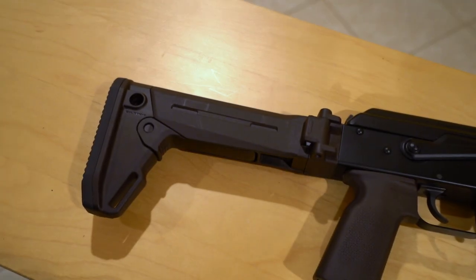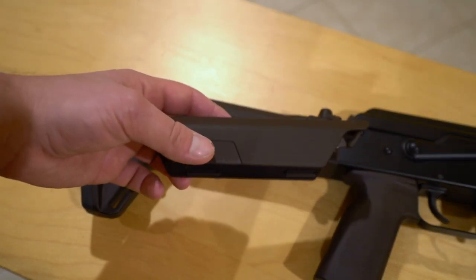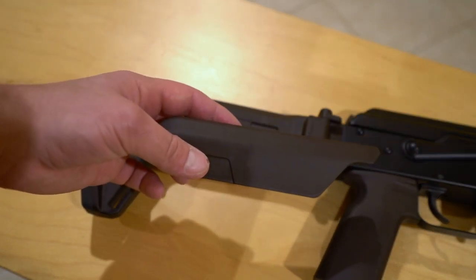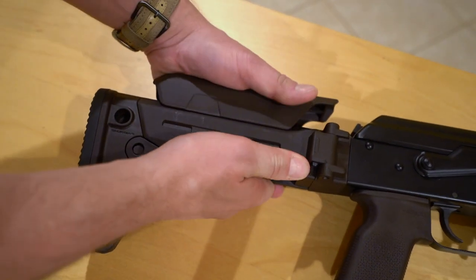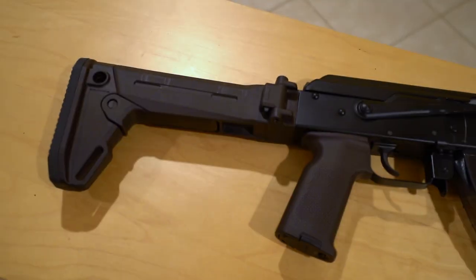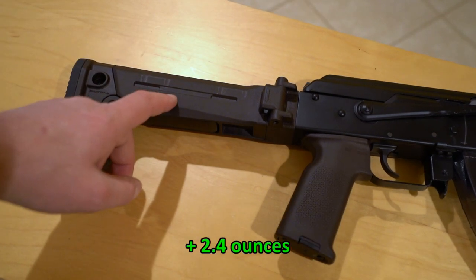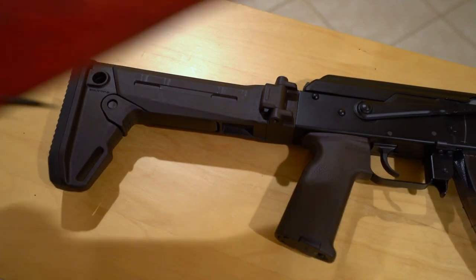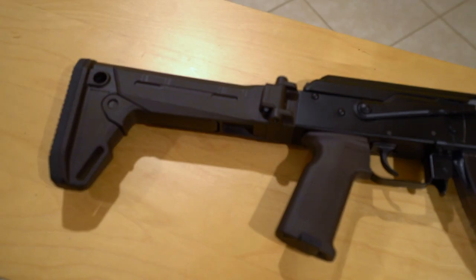One other nice thing about the Zhukov stock is the availability of cheek risers from Magpul. You can get them at three different heights: a quarter inch, a half inch, and three quarters of an inch — they just snap in. Unfortunately, weight-wise you take a little bit of a hit with the Zhukov. It weighs a little over 15 ounces compared to under 13 ounces for the factory stock. For the functionality you get, though, that's a worthwhile trade-off.